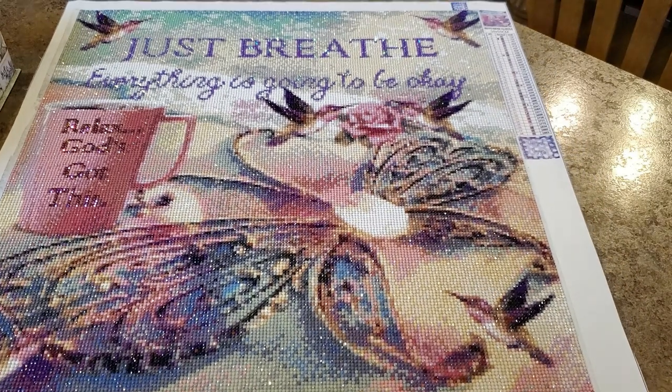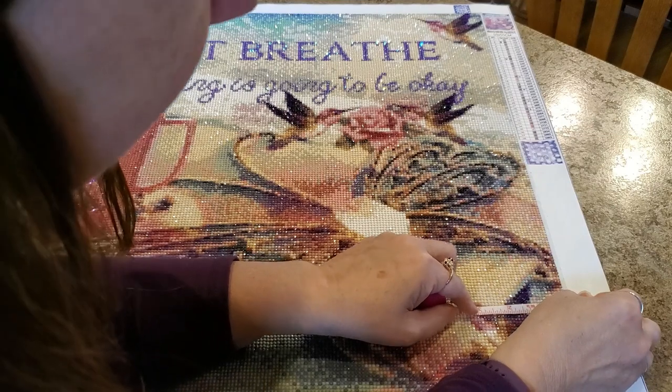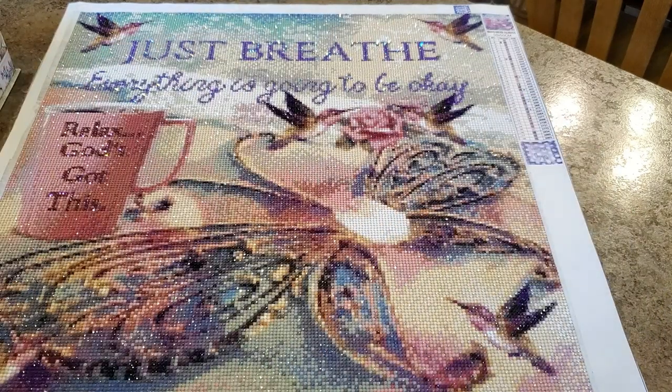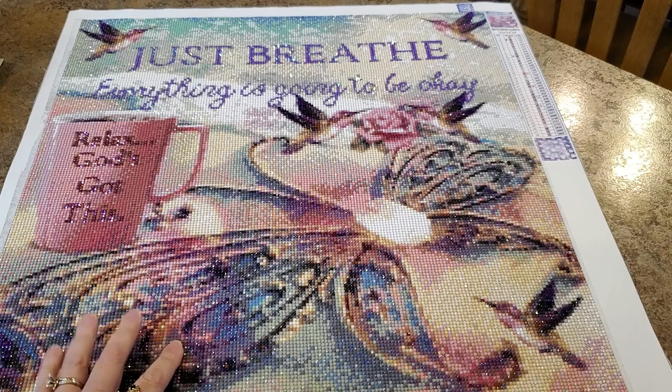I think she's going to just love it. Now I need to find a frame for it — that's the next issue. This is 20 inch by 20 inch, and the largest square frame I can find is an 18 by 18. I don't want to cut off an inch on each side. An inch is quite a lot — if I'm cutting off an inch on each side I'm going to lose all the way to this hummingbird. I'd cut him off, so I can't do that.